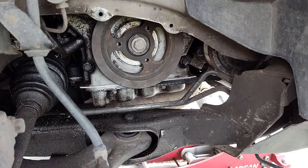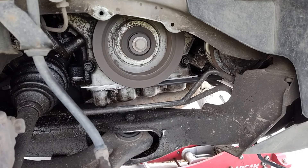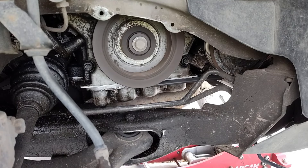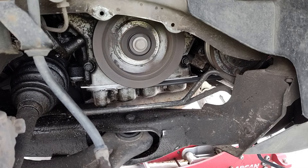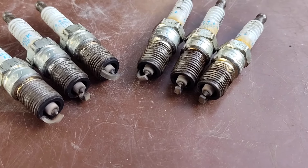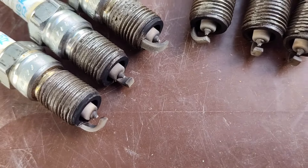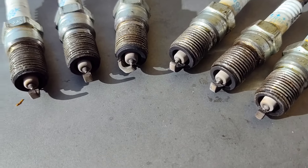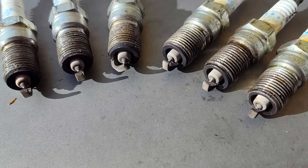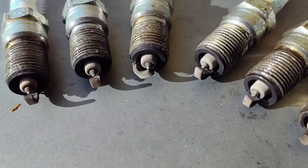Now I'll start it up and check for leaks. A little bonus footage for you — which spark plug looks bad? We had a low RPM misfire on two of the spark plugs. It's a trick question — you can't really tell by looking which spark plug was bad.